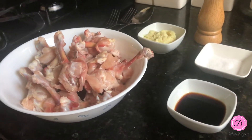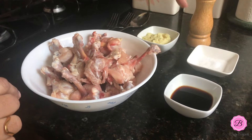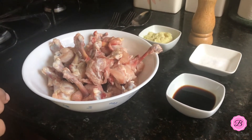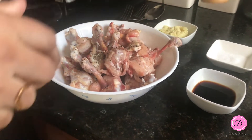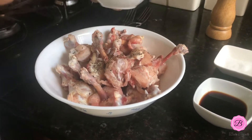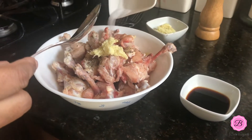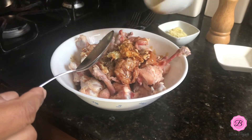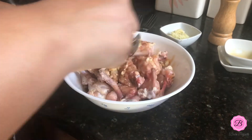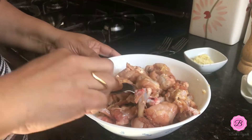Now I have all the ingredients laid out for the first step. I'm going to marinate the chicken lollipops with soy sauce, salt, ginger garlic paste, and some black pepper. I'm adding black pepper first, then half of the ginger garlic paste — I'll use the other half in the second marinade — then salt and soy sauce. Now I'm going to mix them all together.